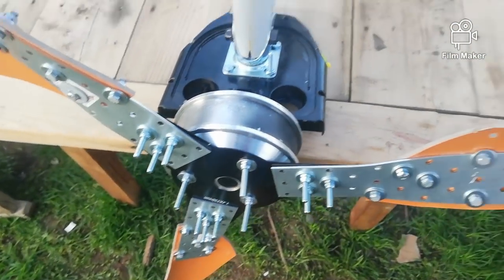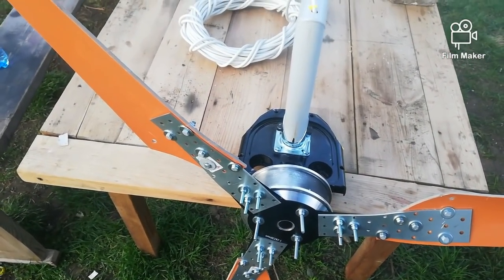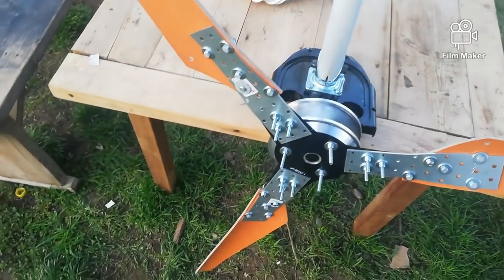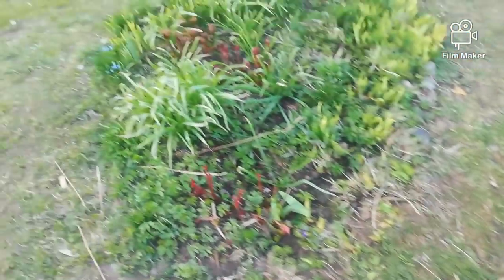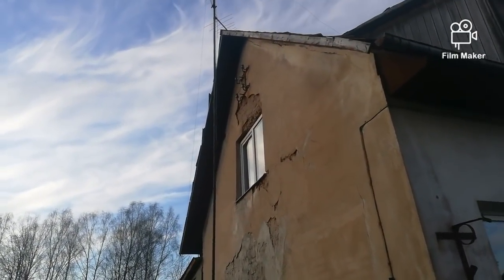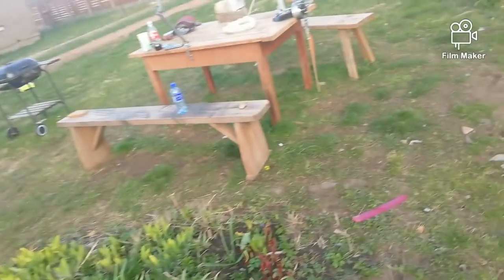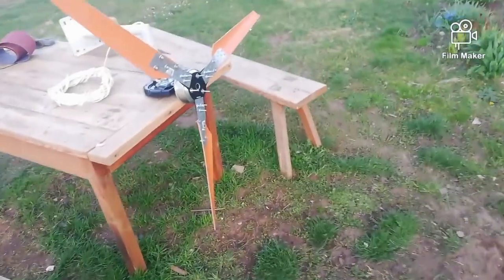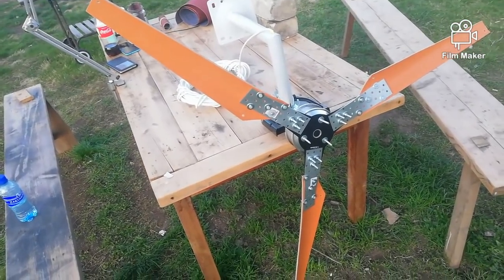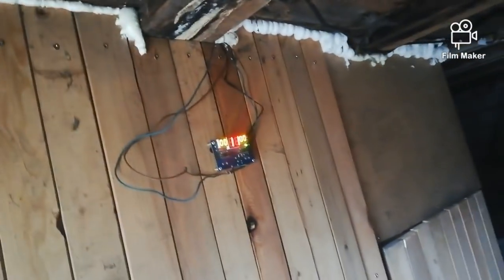Here is the hub motor. I'm still waiting for the bridge rectifier, and I hope to mount it up on this antenna post right above that window - it should catch wind quite nicely. That's what I've been doing all this time, and also the chicken coop is finished, I'll show you.